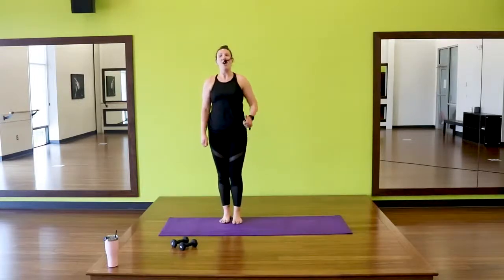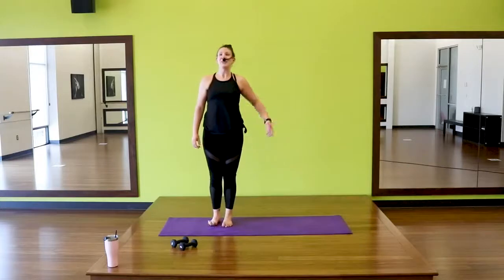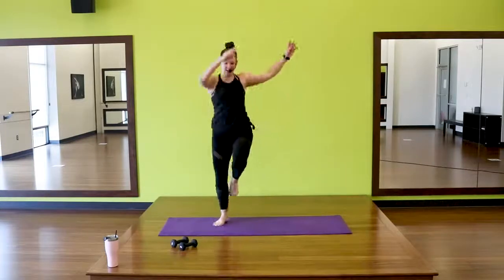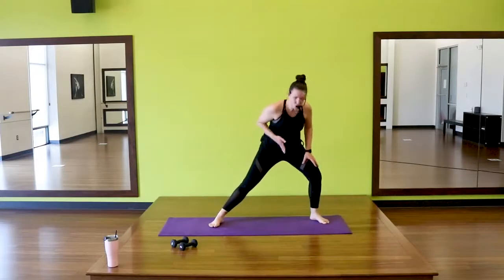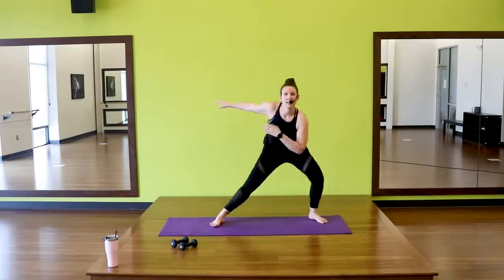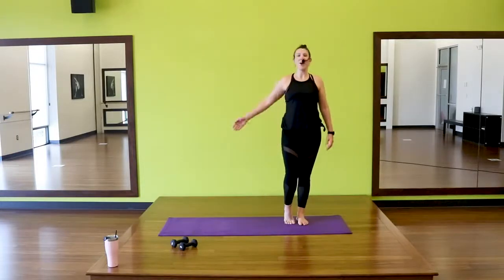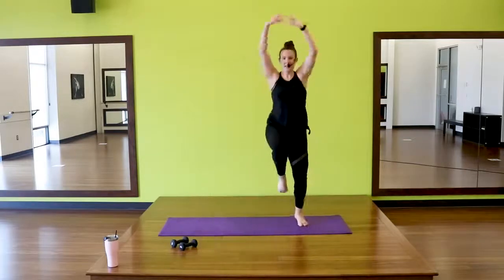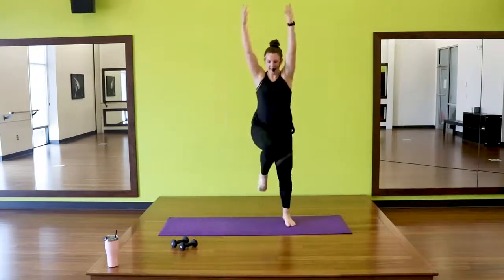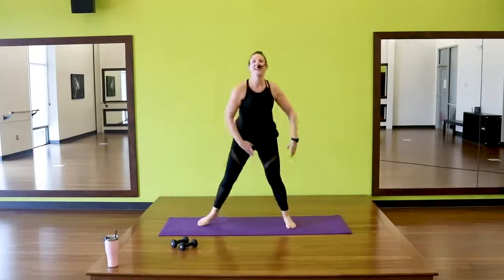Put the dumbbells down. Right leg's going to step to a side lunge with a little jump. We go side lunge and jump. When you're ready — three, two, one, right leg. Throw it away, lift it up. You're stepping out, dropping low, and then thinking lifting tall. If you don't want to jump, two more. Rest. Switch legs — three, two, one, go. Keep it up. Four, three, two, and one.